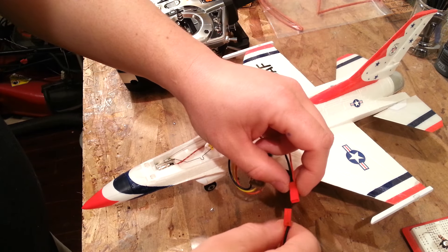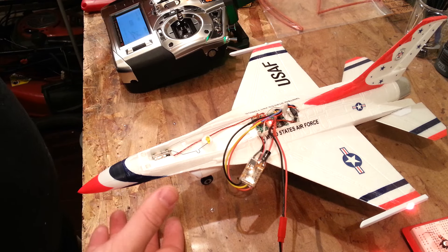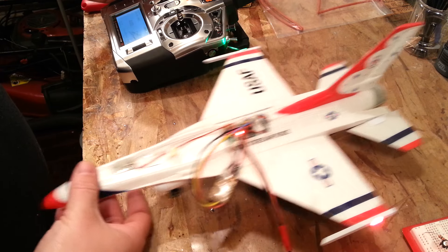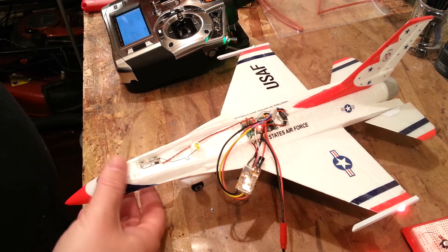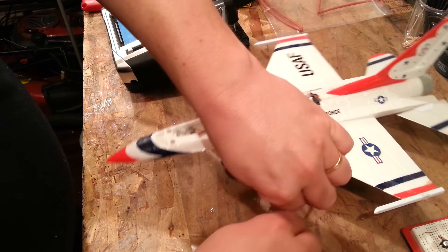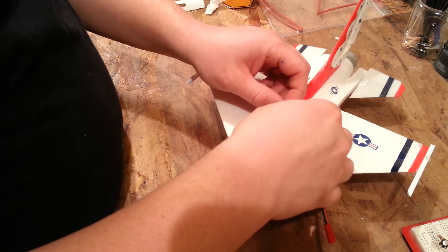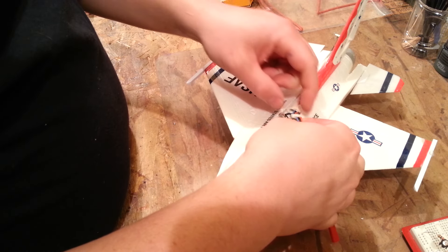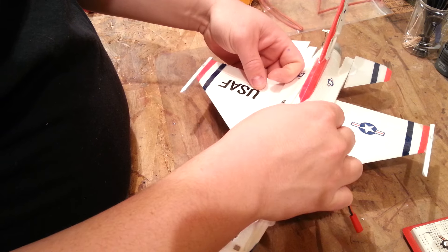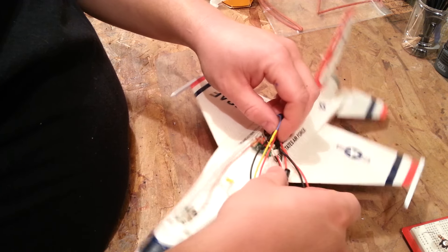All right guys, coming back to this thing. We need to make sure it's going the right direction — I didn't even notice. So we're going to plug this thing back in. I think it was going toward me when I gave it throttle. Oh yeah, it's definitely going toward me. Okay, so we don't need to switch the wires — throttle cuts on and tested. Unplug. So now we just got to start tucking stuff in. We got lucky the colors basically worked out.